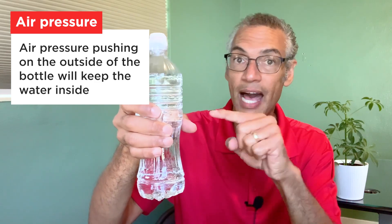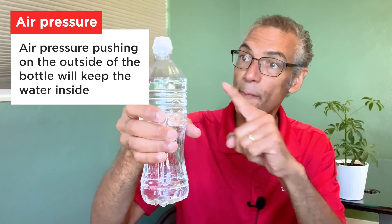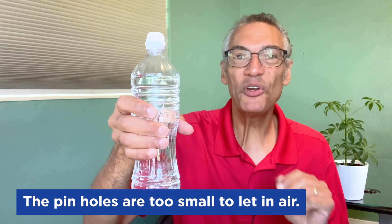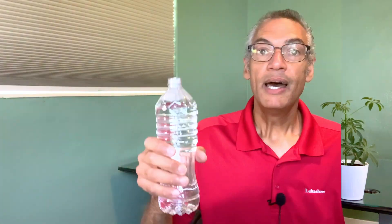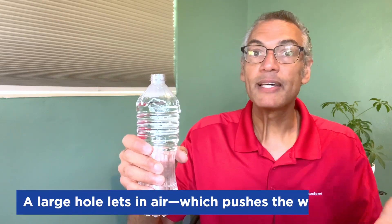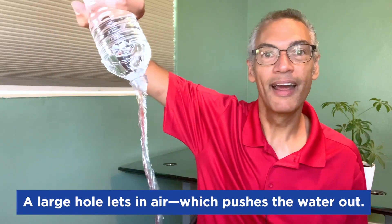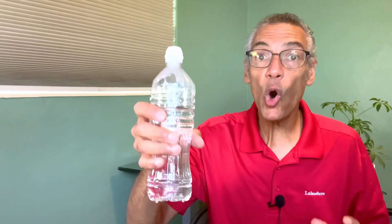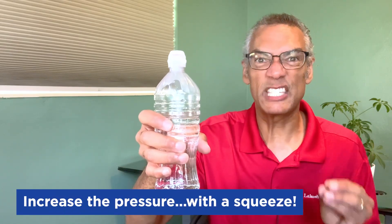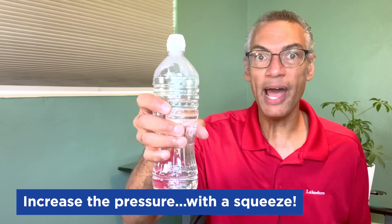We can let air inside the bottle and that will help push the water out, but the top is closed and the holes on the bottom are too small to let air go in. Here's an example with a bottle that doesn't have holes in the bottom — the very top is a big hole we drink out of, so if I turn this upside down, the water comes out because air can get in and help push it out. So how do we get the water out? We can apply more pressure by squeezing the bottle. Because it's made of plastic, it's flexible and it'll push on the water, pushing the water out every time we squeeze it.